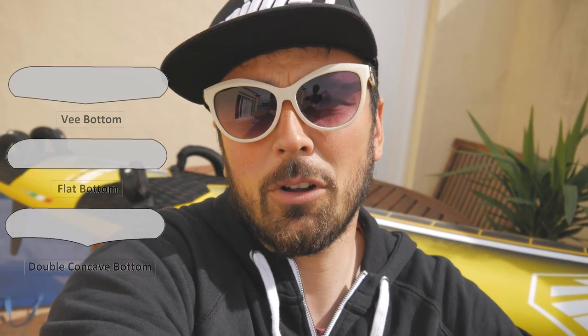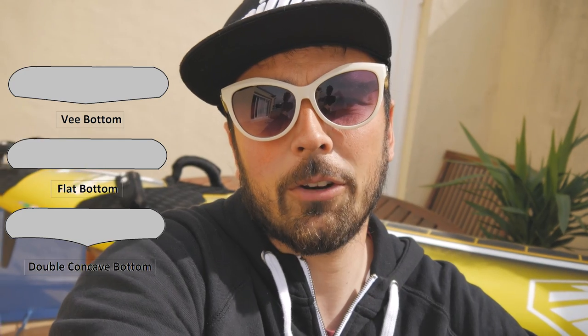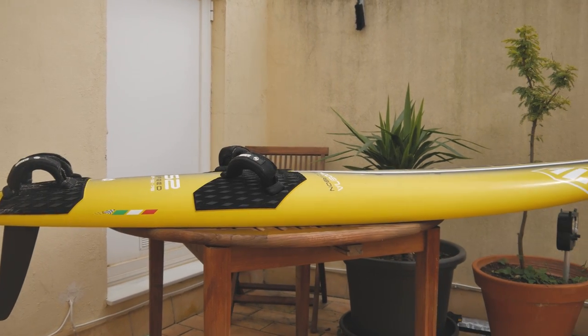The next thing is the rails. Usually on speed boards the rails are pretty sharp, so the water will flow better off the edge of the board. Another thing that really determines how the board rides in chop is whether you have a deep double concave in the front of the board. If you have a deep double concave, the board is really smooth in the chop — so if you have a really choppy spot, you want your board to have a lot of double concave in the front, while if you don't have much chop, you don't need such a deep double concave. Also, the volume distribution in the board is really important. I like boards that have a lot of volume in the tail, as this gives me the opportunity to create a lot of lift — I can push on the tail nicely and have a good stance, and the board generates lift much more easily.